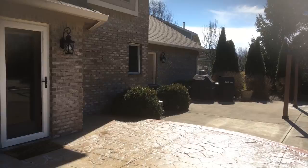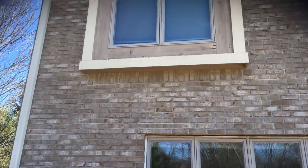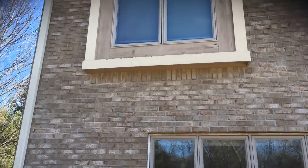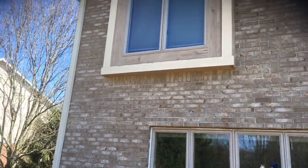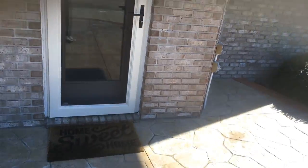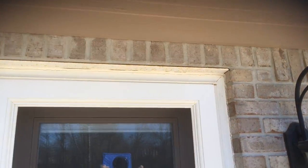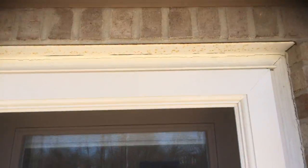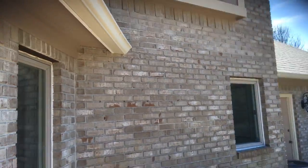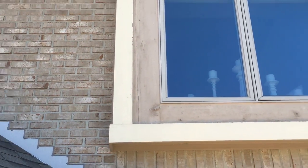The garage access door would be painted. There's a one-by-eight right here that needs to be replaced — about five feet or so. Caulking around the doors and door frames would all be part of our painting process. We'd paint the lintel here and put a primer on to stop that rust from coming through.